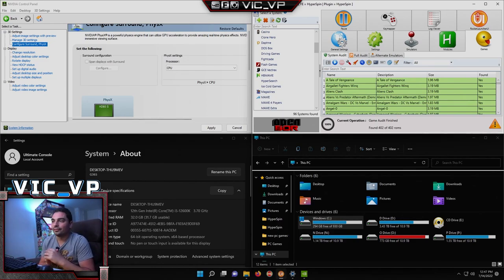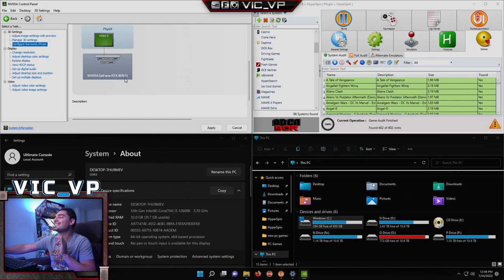Let's talk about the system itself. This is running a 12th gen i5 — the K variant, which means it is overclockable. It's running 32 gigs of RAM, a one terabyte Samsung EVO SSD for the boot, and four 12 terabyte Seagate 7200 RPM hard drives. The graphics card on this is an RTX 3070 Ti.